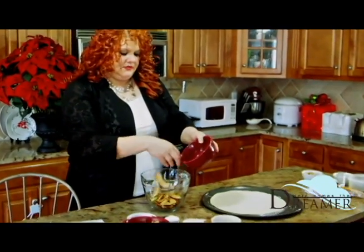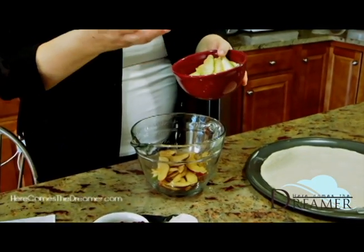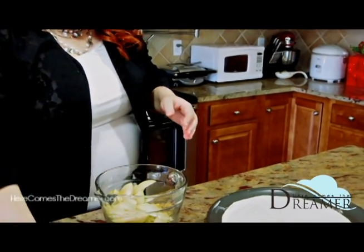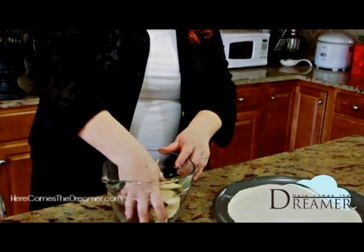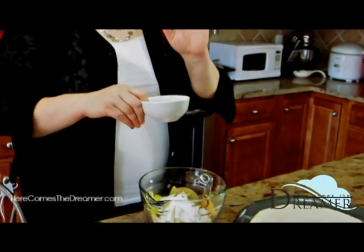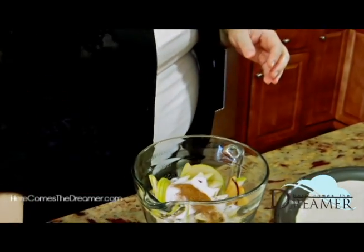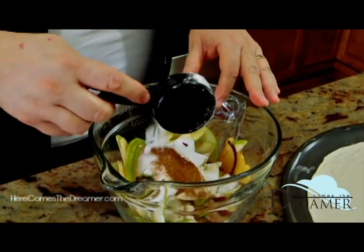I have two cups of thinly sliced apples — I did keep the skins on because I just like the way it looks in the tart. I've got two apples' worth of thinly sliced pears and three-fourths of a cup of craisins. Apples, pears, craisins — this time of year, fabulous. I've got a third of a cup of sugar, and in here I have nutmeg, cinnamon, cloves, and ginger. If you go to herecomesadreamer.com you can get the exact measurements for all these spices.